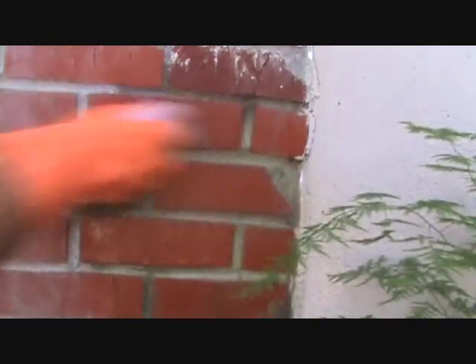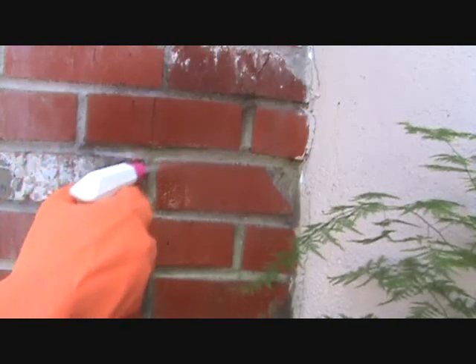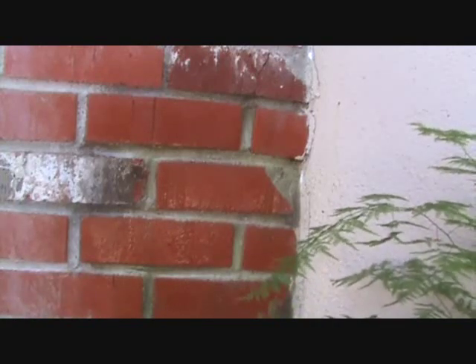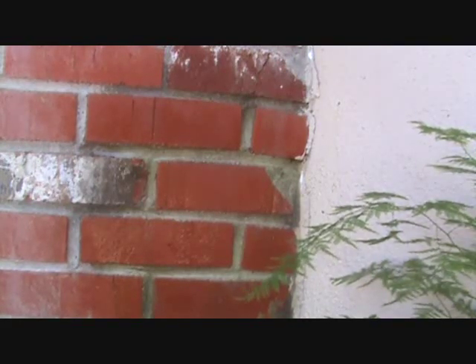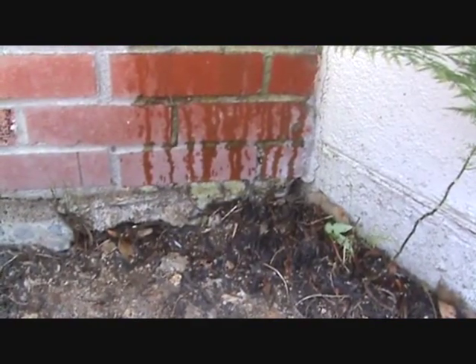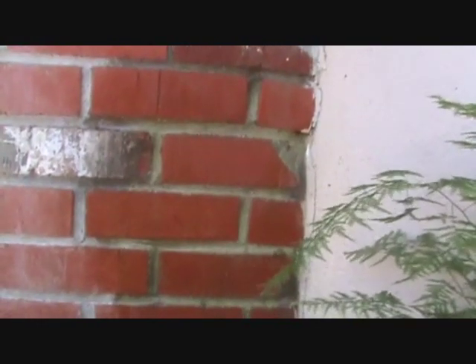I'm going to let that sit on there. I'm just doing one inconspicuous spot here and I've got full steam on there. See how it kind of yellows - well, that's just how the product is. Before we get done with this we're going to rinse it all off and all that stuff's going to go away.